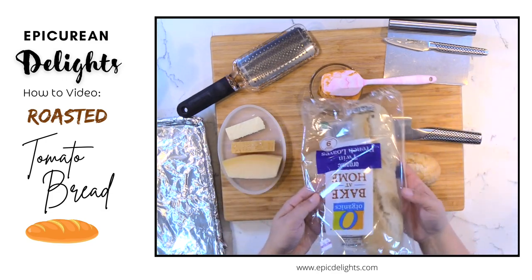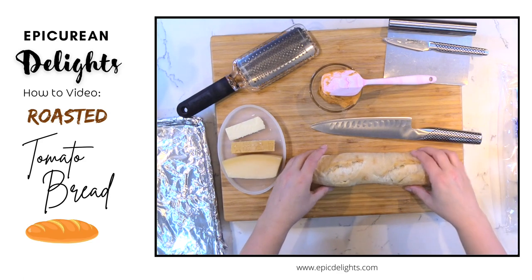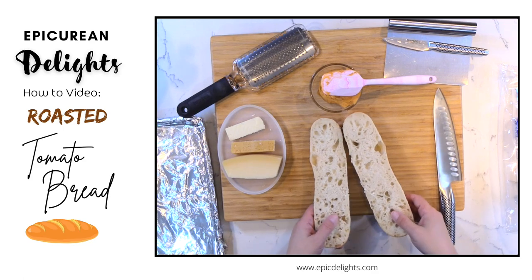I've got some bread here, this is just a take and bake bread and I've just sliced it in half. You can see with my knife I've sliced it right in half.